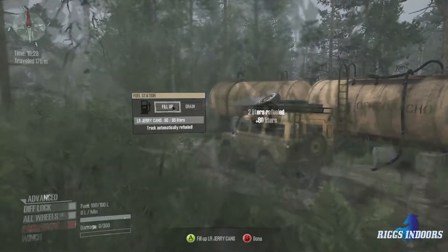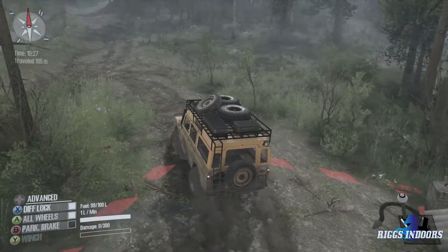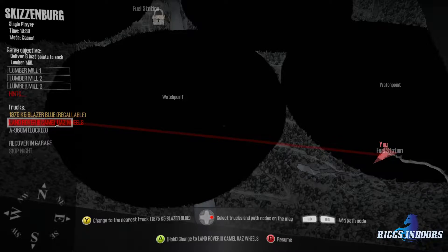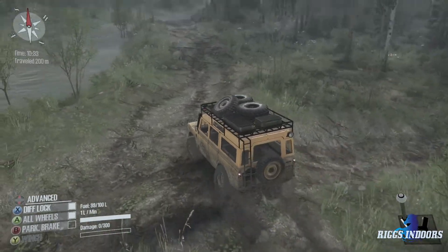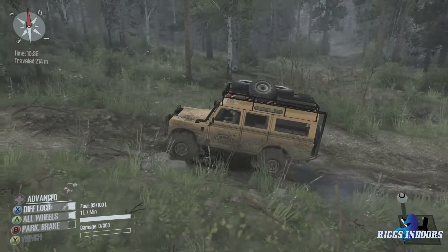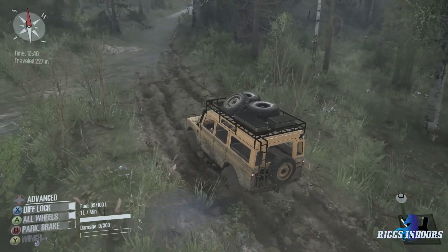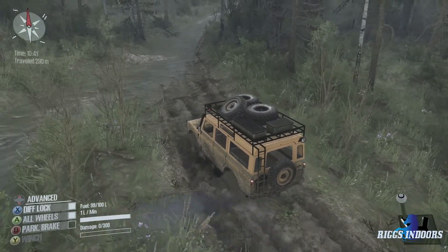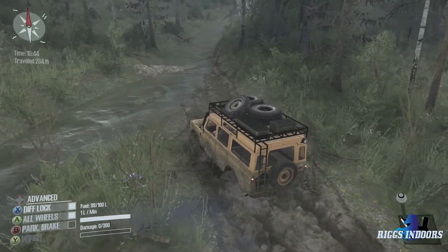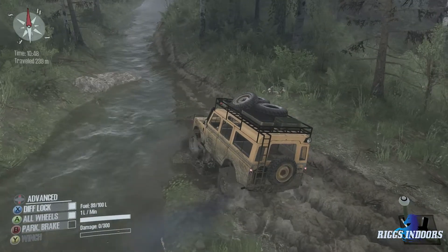So 80 liters of extra fuel, plus we got a hundred liters in the tank — well, 99 because we used a liter just to start up the thing and get it moving. Okay, straight or right? I kind of want to go for that watchpoint, but I see this water crossing up here. This thing has a snorkel so we should be able to hit that no problem. In fact, this truck goes up the creek.